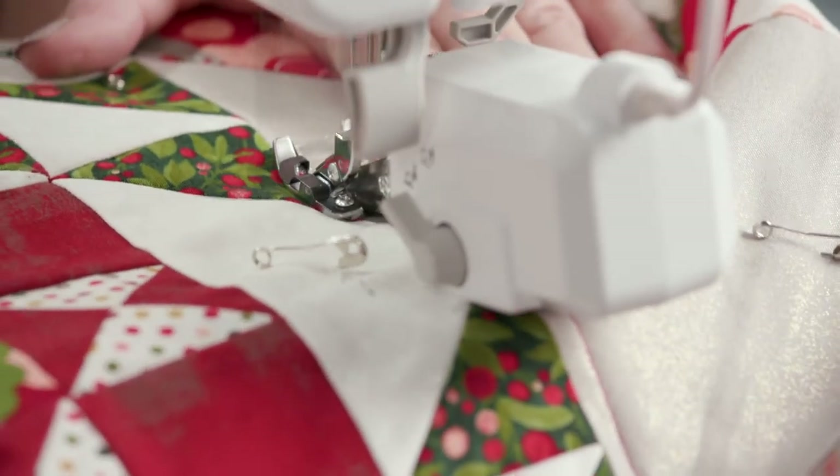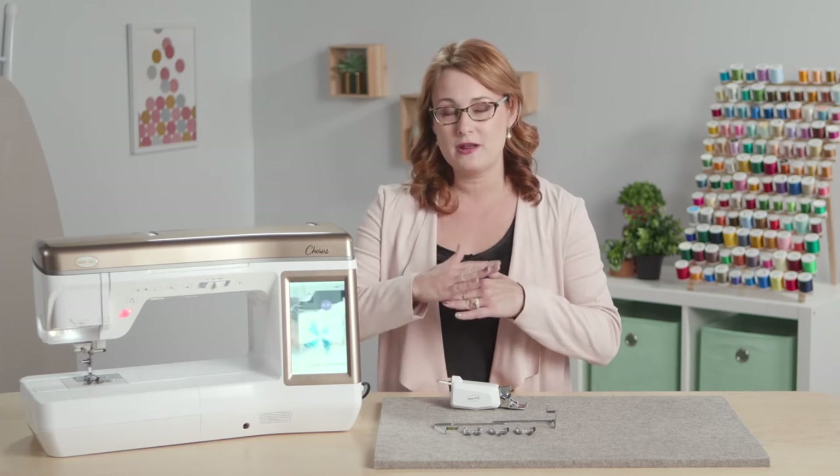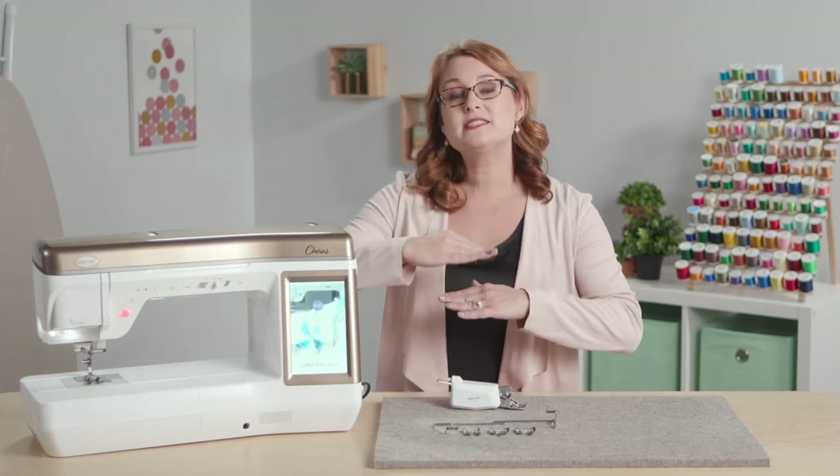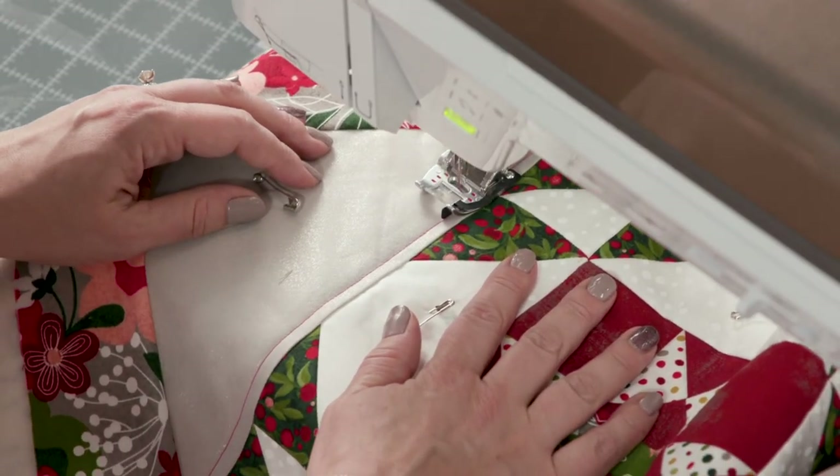So if you had that Digital Dual Feed and found that sometimes at the beginning of your seams the fabric kind of jammed up underneath of that foot, it now sits up a little bit higher so right from the beginning of your stitching your fabric feeds through perfectly.